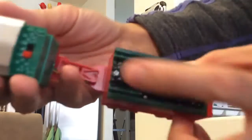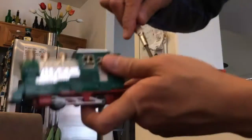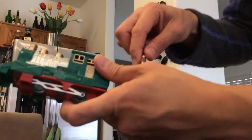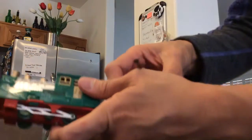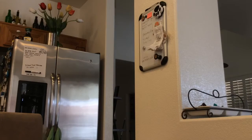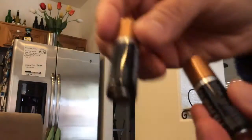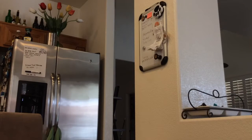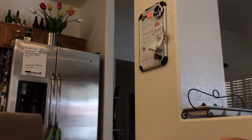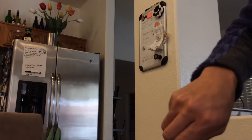I'm going to take out the batteries. You need to take the screw out. You need two pieces of AA batteries. Make sure to put it back and tighten it.